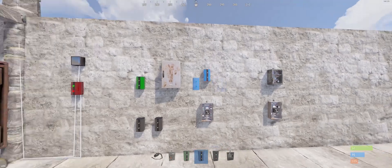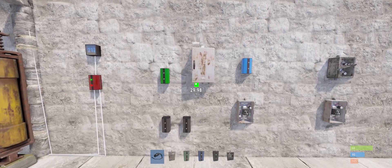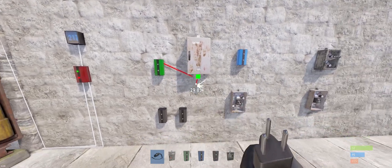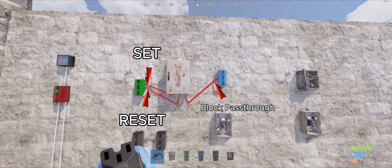Here we got the blocker. And then we're gonna go into the splitter, setting up our first two wires into the memory cell, and the third one into the block pass through.